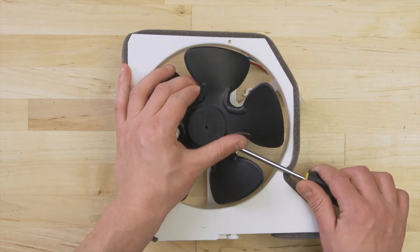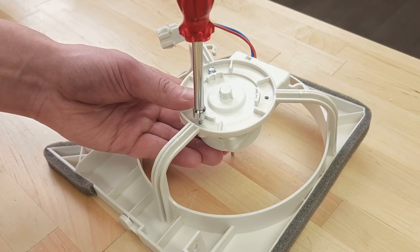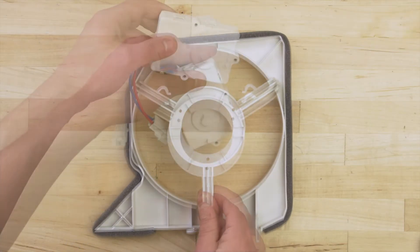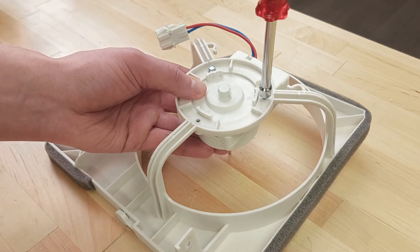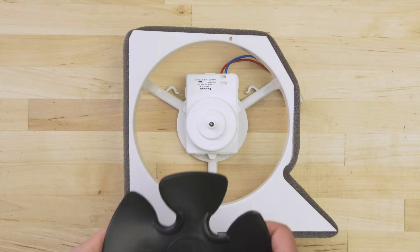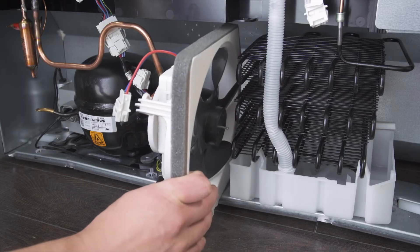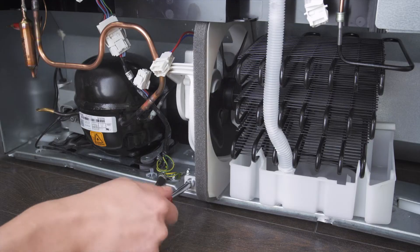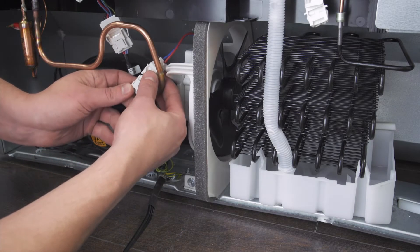To install a new motor, first remove the fan blades. Now unscrew the motor and remove it. Align the new motor and screw it into place. Now reattach the fan blades. Align the assembly onto the mount, now tighten the screws. Finally, reconnect the wires.